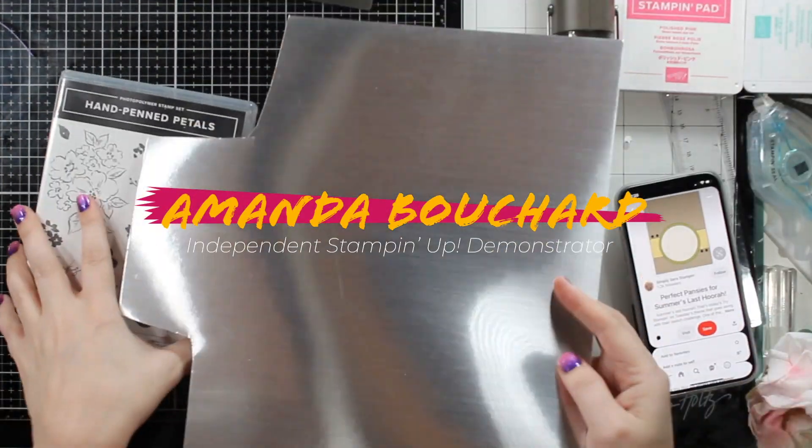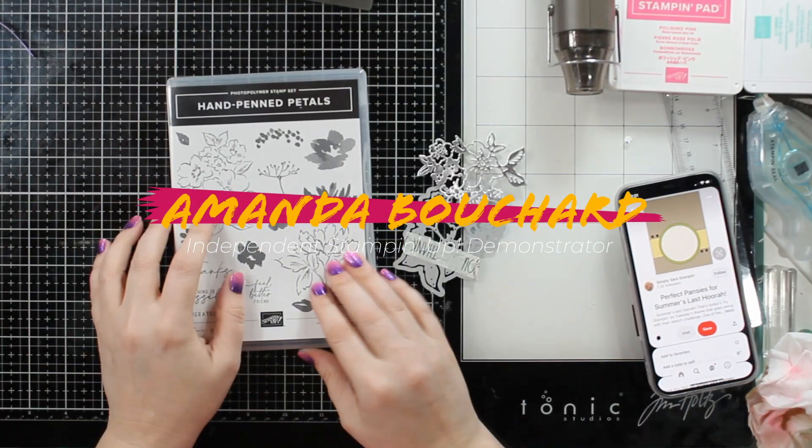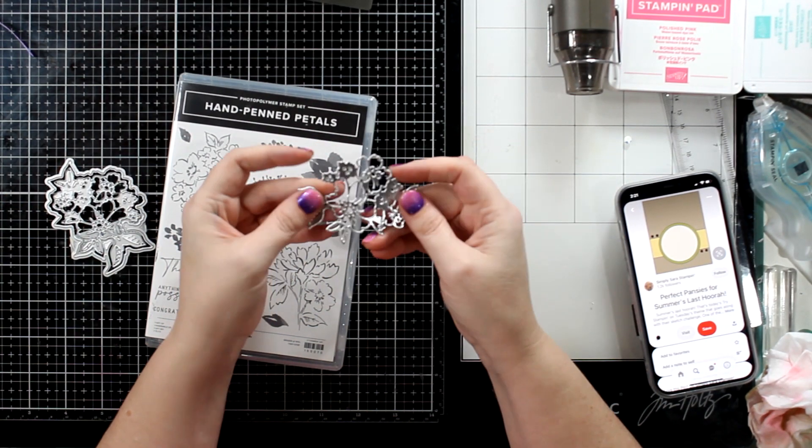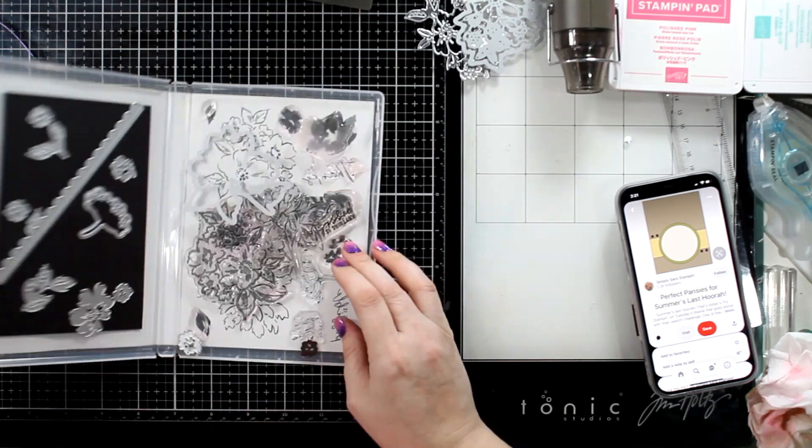Hi Crafty Friends, this is Amanda. I'm an independent Stampin' Up! Demonstrator from Michigan. Welcome to my channel. Thank you for being here. You guys make my day.